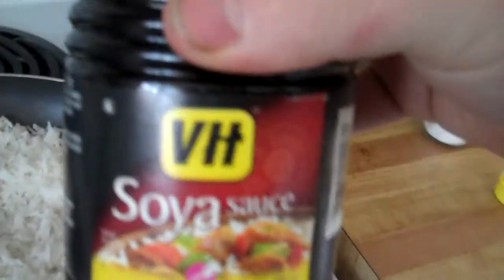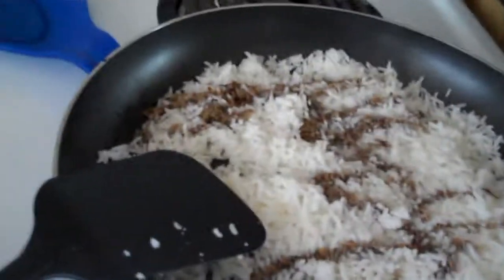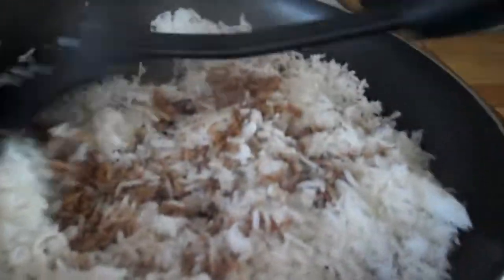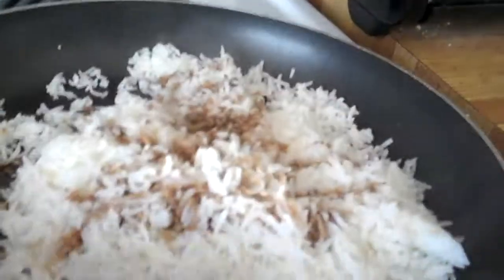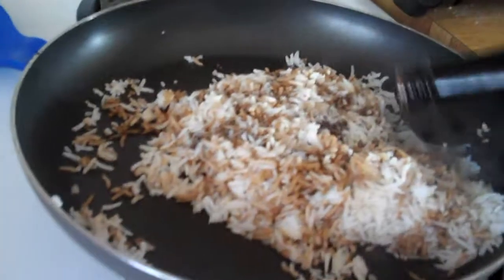Then you add the main ingredient that makes it Chinese fried rice. I got it all over the place there. You don't want to add too much to start with otherwise it'll be extremely overpowering. Add a few dashes, stir it in, then you can add more if you need to — which I do, not much but a little bit. That should be perfect.